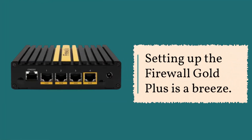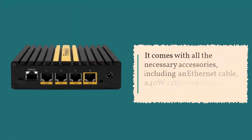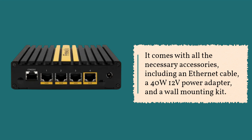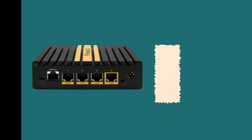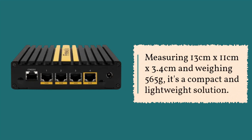Setting up the Firewall Gold Plus is a breeze. It comes with all the necessary accessories, including an Ethernet cable, a 40W 12V power adapter, and a wall mounting kit. Measuring 13 cm x 11 cm x 3.4 cm and weighing 565 grams, it's a compact and lightweight solution.